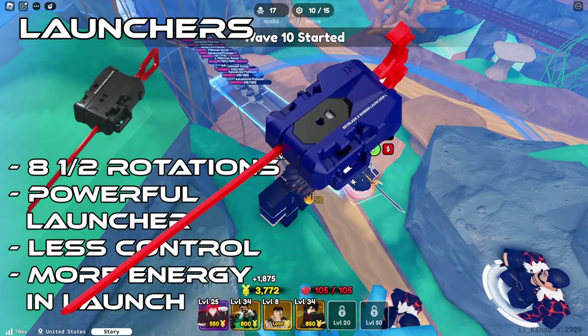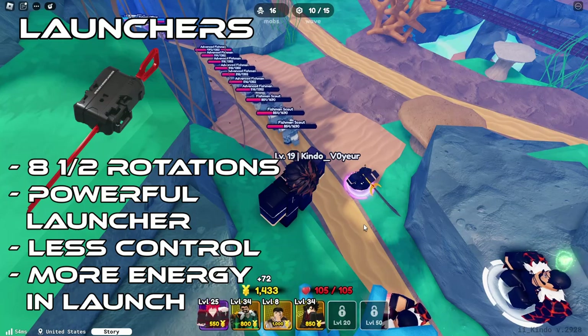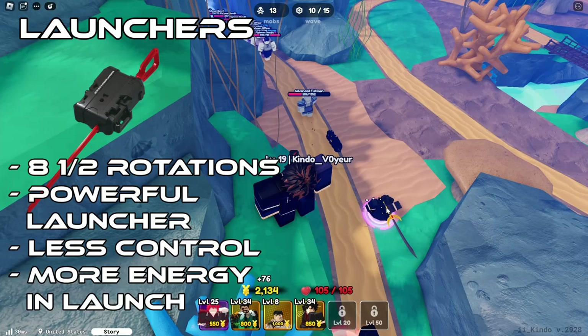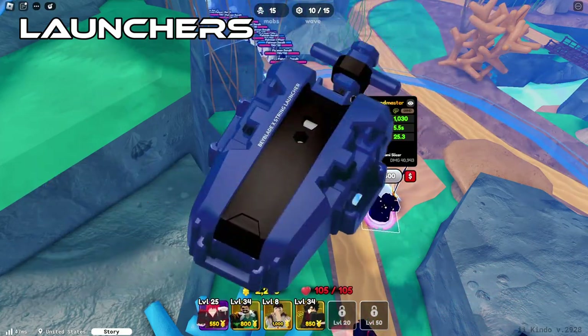There will be a left variant coming out specifically for Dragoon, and the way it works is probably just flipping the winder to the other side — the right side — to make it go left spin. And that brings us to our last launcher, which is the string launcher.